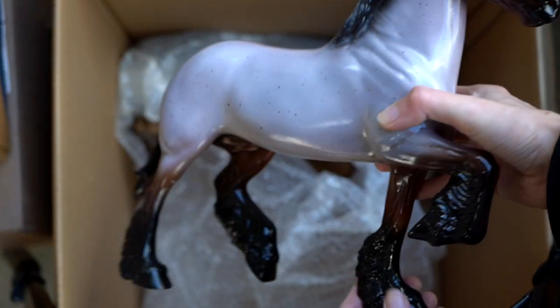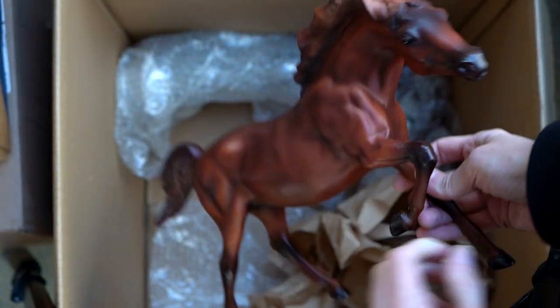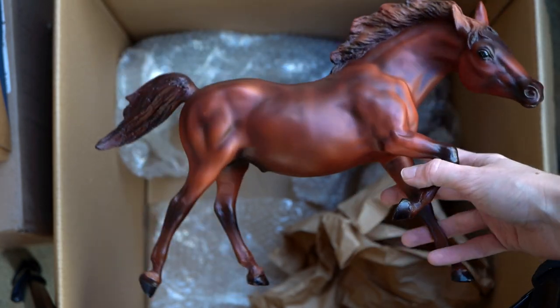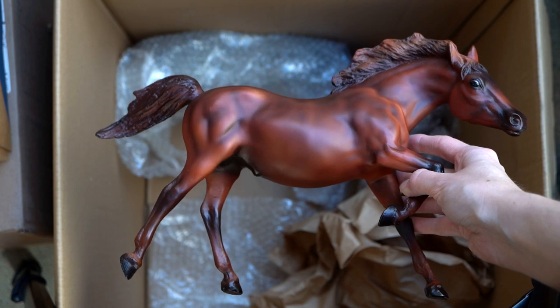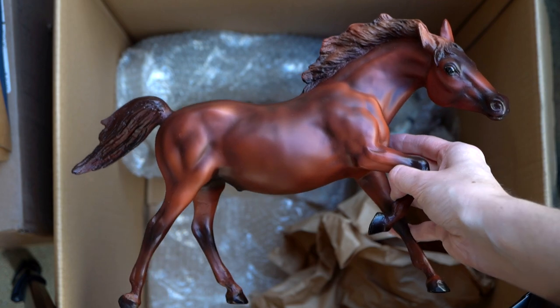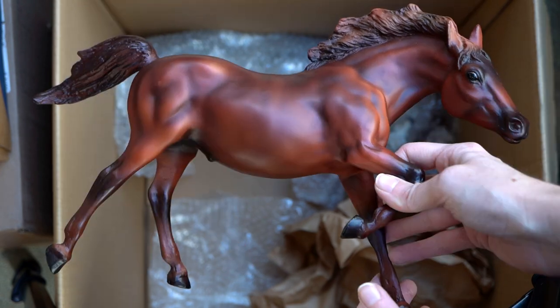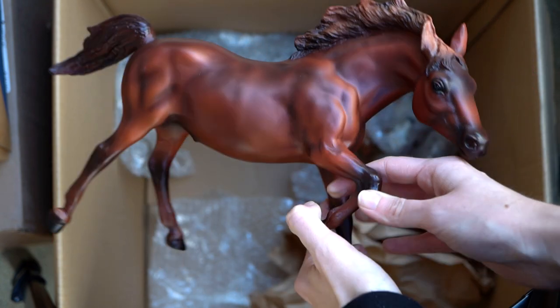I remember this guy — I'm really excited to have him. This is Flame the Island Stallion. I have a soft spot for this guy because of some old Breyer model horse series. I think there might even be the semi-glossy version of this guy in this collection too, and maybe I already showed him. But this is the matte version of the Flame Island Stallion — very pretty chestnut. While this mold isn't necessarily my favorite it is a mold I do think is very cool.